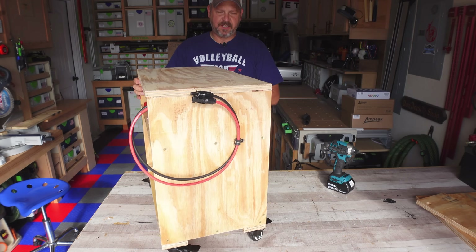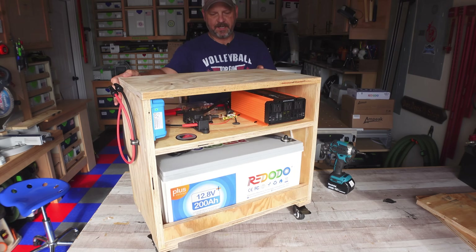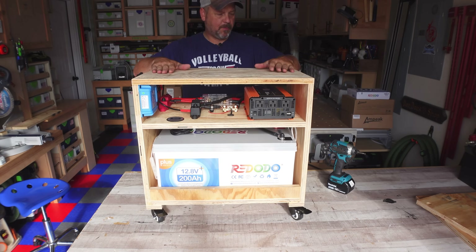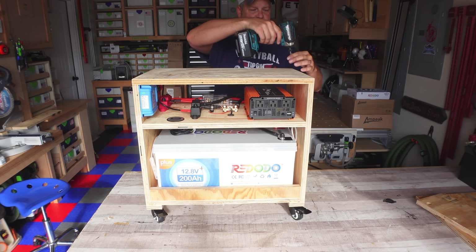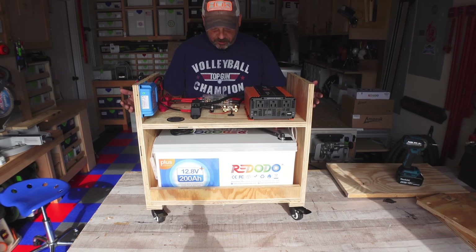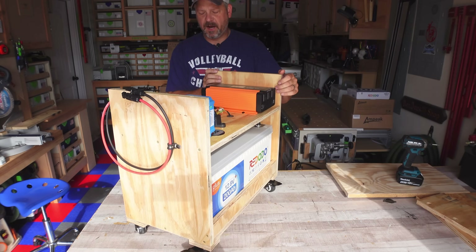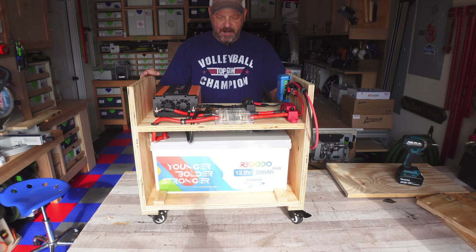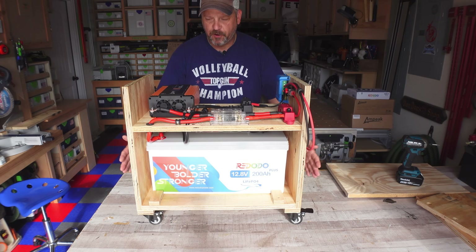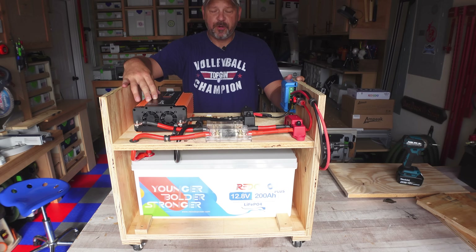It's been a few days and I have this thing finished now. You can see I built it on a rolling cart-type platform so I can easily move it. I did put a top on it, but let me take this off so I can show you guys the workings a little better. In a nutshell — I've got my Red Oto 200 Amp Hour Plus battery, basically the heart of this unit, and my Ampeek 1200 Watt Pure Sine inverter.